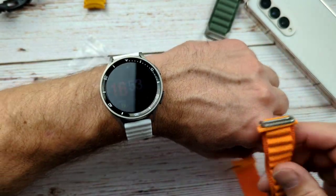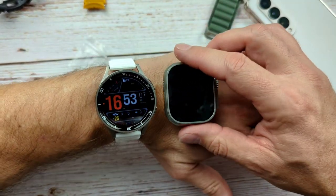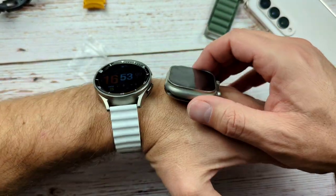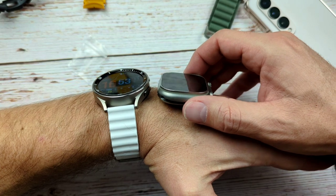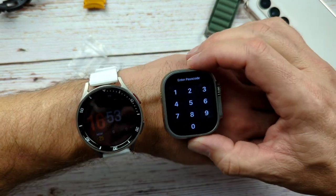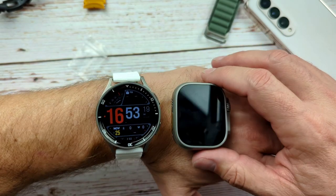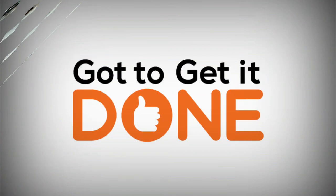So tell me what you guys think — does the ultra bands make this ultra? And while you're at it, do you think ultra is the right name for the Apple Watch, or should it have been Pro, and the Galaxy Watch been the ultra? I'd like to hear what you guys think. Thanks for staying to the end. That's all I've got for you today, and I will see you on the next one.